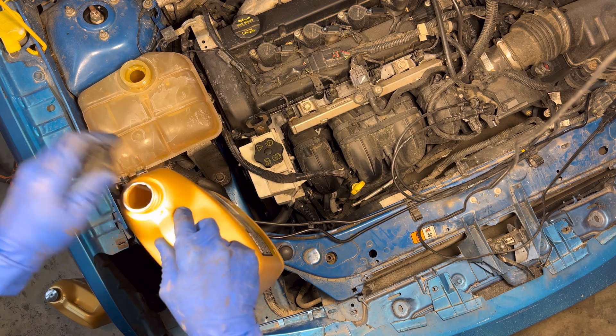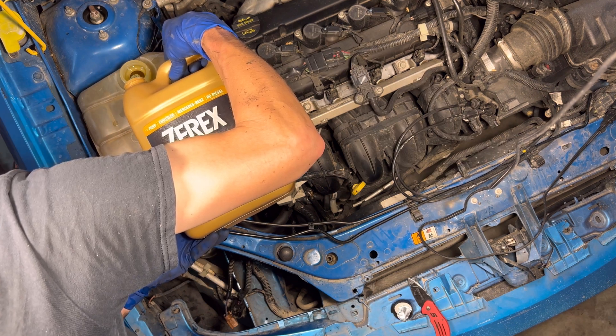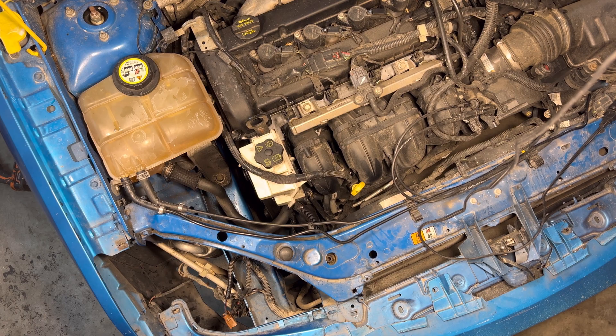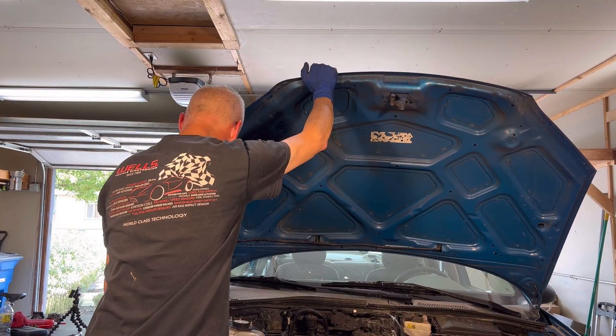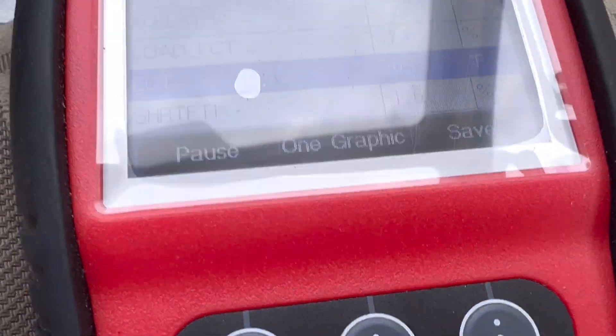Let's get some more coolant in this thing. This engine takes G05 — that's the gold color coolant. Let's give her a start. Looks good — let's take it for a drive. We're on the freeway doing about 65 — cooling temperature looking pretty good at 203. Now we're just off the freeway in slow city traffic and we're looking at 198 degrees. Perfect. I'm going to reset the check engine light because it's fixed. If you want to see some of the other repairs I've done to this car, click the playlist right over there.